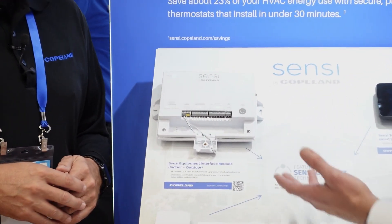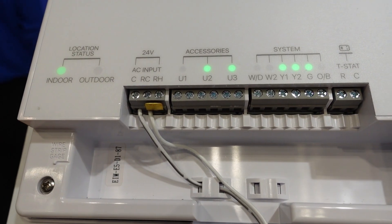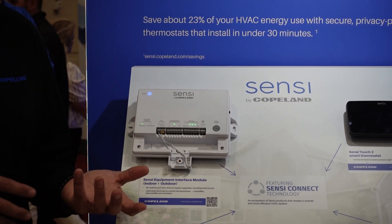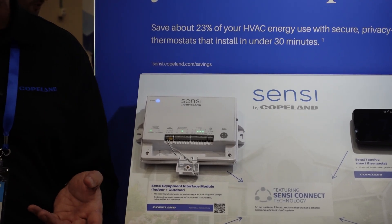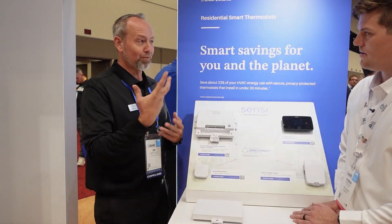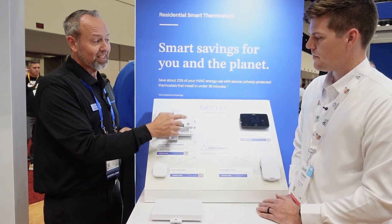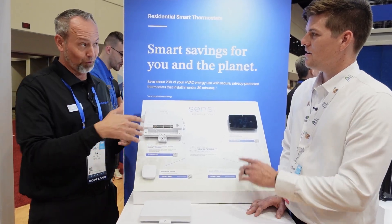It looks like there are accessories - tell us about those. Let's hit the system terminals first, because those are the terminals that determine how you're going to use this. Whenever you have a single stage gas furnace and you're upgrading to a two-stage gas furnace but the thermostat wires in the wall can't accommodate it, you can install this at the furnace with just two wires to power it up - 24 volt hot and common - and then set the thermostat for two stages without having to pull the extra wire.